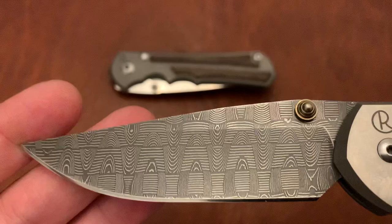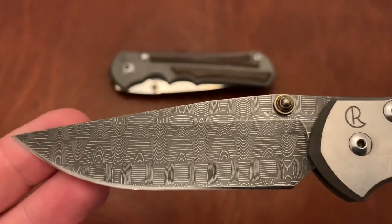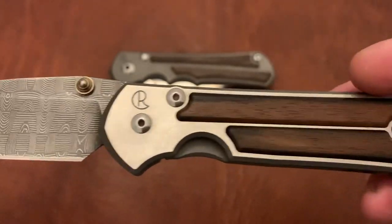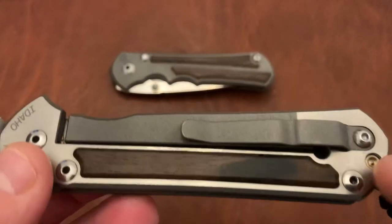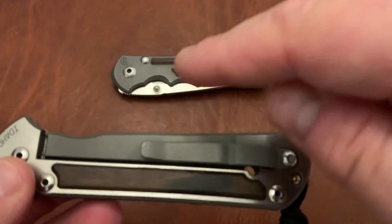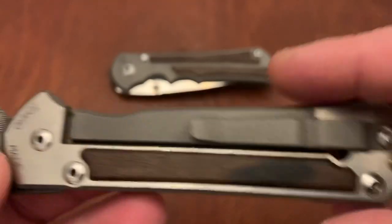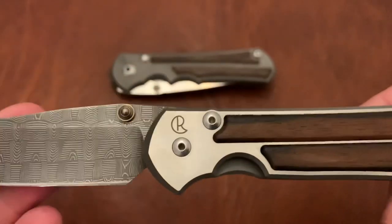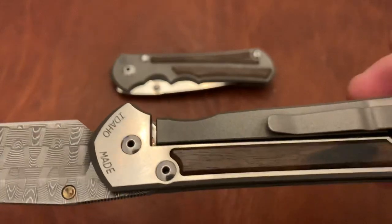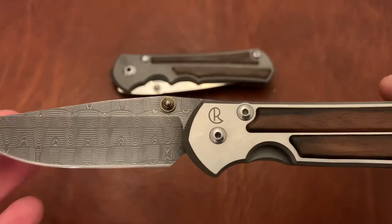He does also very well with Damascus. I think he uses a lot of Chad Nichols' Damascus. This is the Ladder Damascus with Macassar Wood, along with a polished titanium here. You can see the difference between the finish, which is similar to the Inkosi's titanium, along with the polished titanium. The Damascus knives, some of them come with the polished titanium on one side and a mix of the two on the other. Not quite sure why they do it, but it does come out and look beautiful in the end.